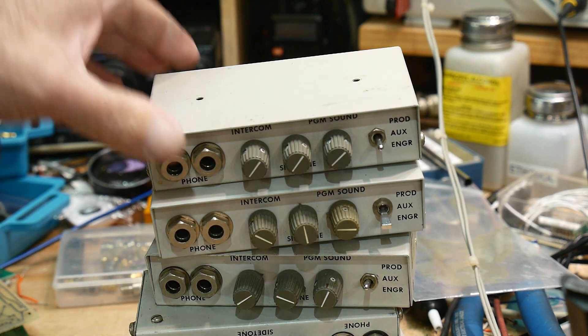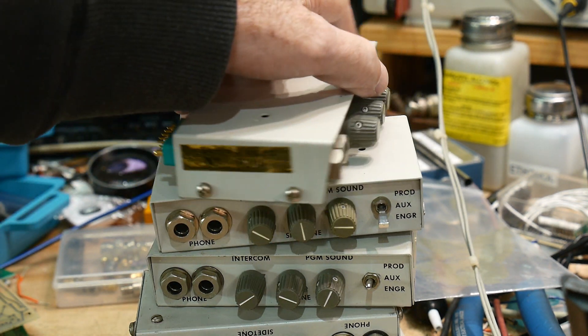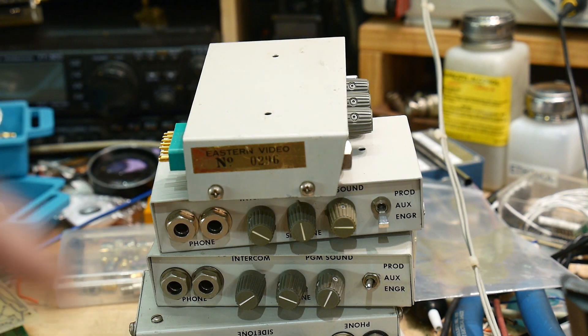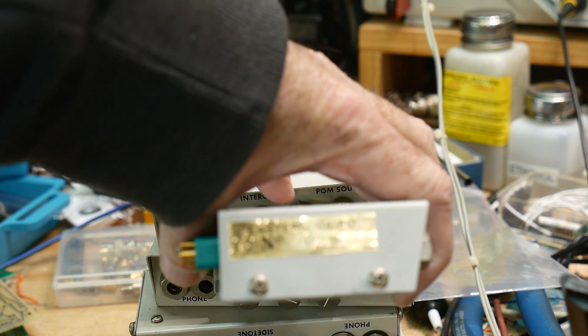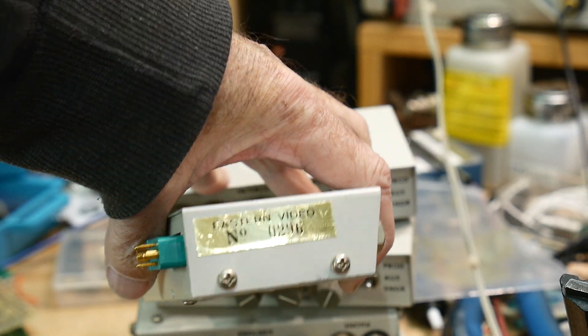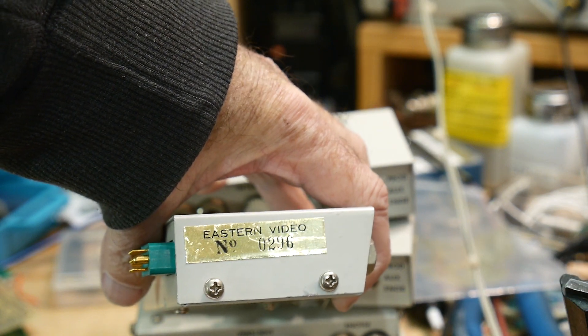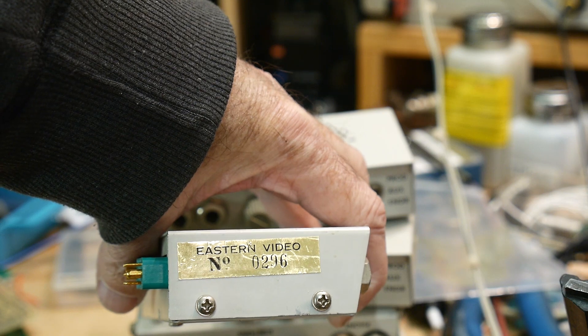In case anybody knows — this one looks to have been used, maybe it was a return or something. It says 'Eastern Video.' Can you read that? Let me get the glare off of it. Eastern Video. I have no idea who that is.